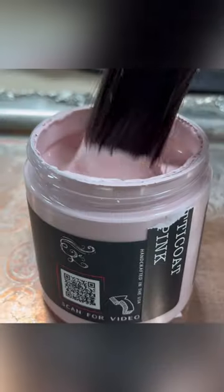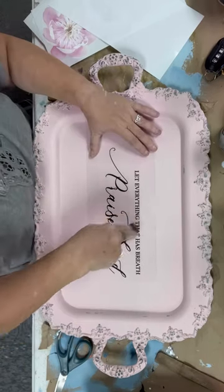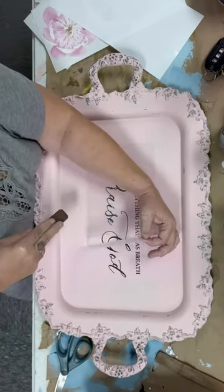I love tarnished silver, but in my area it won't sell. So I'm going to use DIY Paint Petticoat Pink, along with Redesigned by Prima, Scripture, and Morning Peonies.